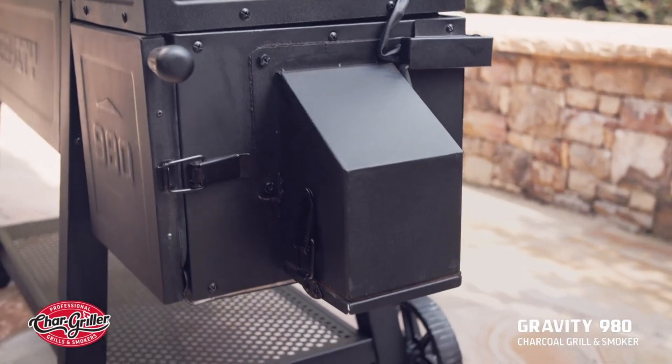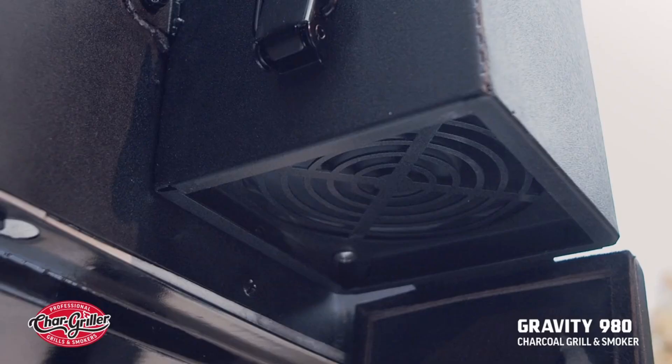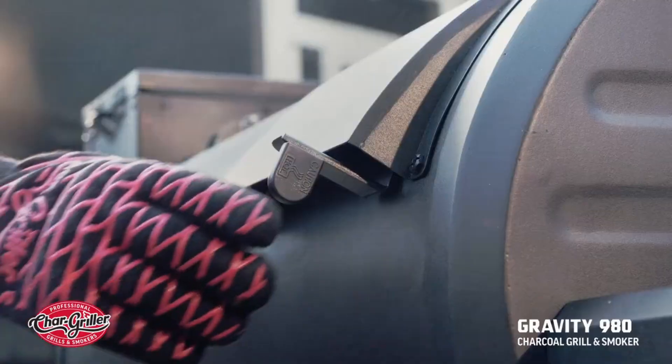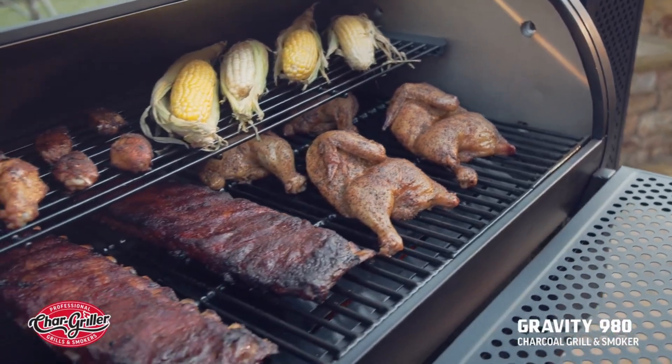What's more, the digital controller works in tandem with the built-in fan to control the temperature of the grill. The higher the temperature, the more air the fan pulls in to stoke the coals. That, plus a built-in slide damper to control the airflow through the grill body, means peak temperature control.